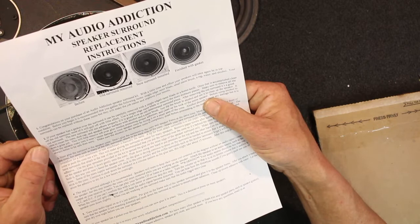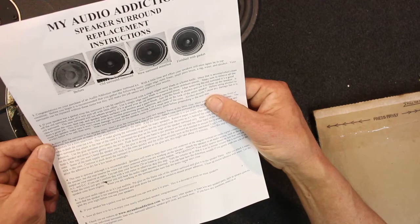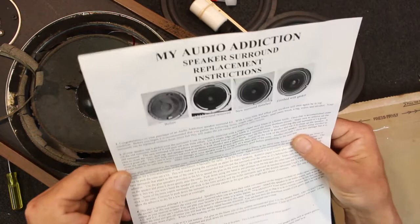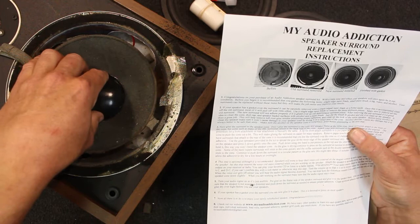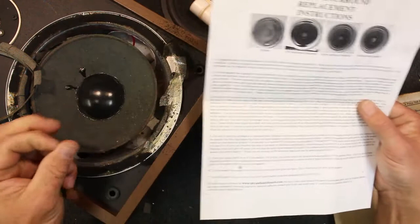They say use a paintbrush dipped in alcohol and check a part of the cone with alcohol just to make sure it doesn't damage it, though it shouldn't. Then we glue the new surround to the speaker case once we've got this cleaned off. Then we'll want to glue this little inner edge to the original speaker cone. It says don't glue the surround to the cone and the speaker at the same time — get it attached to the cone first.